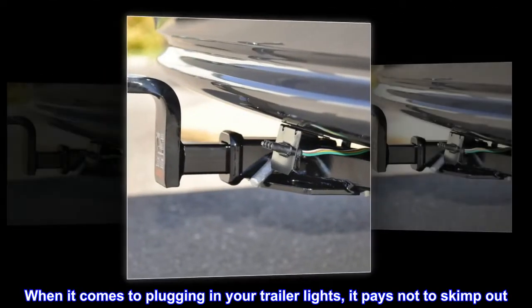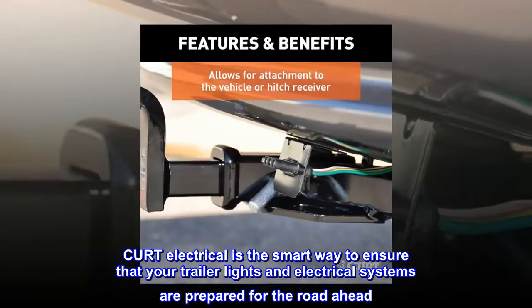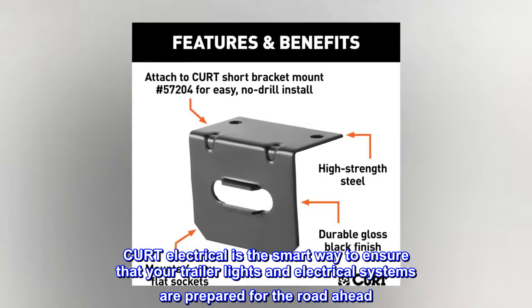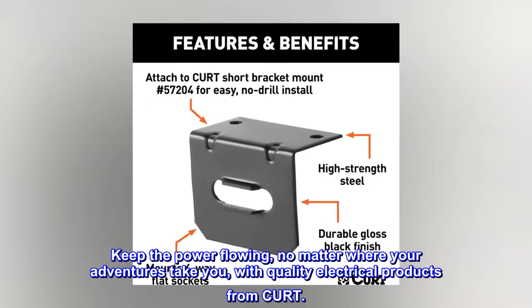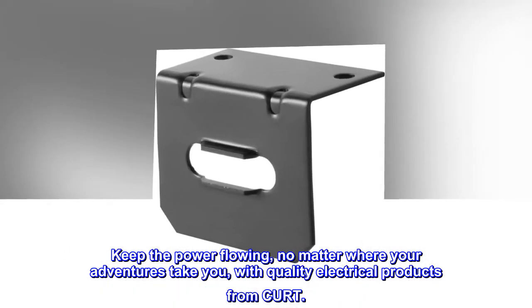When it comes to plugging in your trailer lights, it pays not to skimp out. CURT Electrical is the smart way to ensure that your trailer lights and electrical systems are prepared for the road ahead. Keep the power flowing, no matter where your adventures take you, with quality electrical products from CURT.